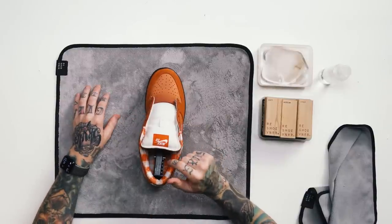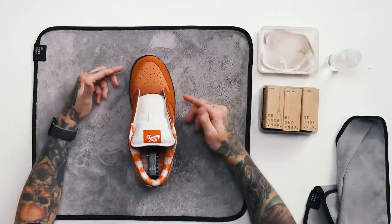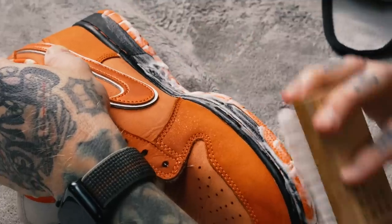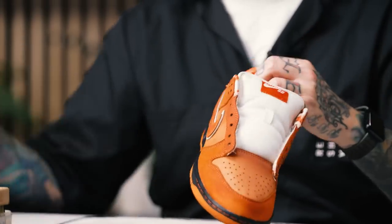Insoles are cleaned and put back in the shoe, and the shoe tree is reinserted to reset the sneaker's form. Now we move on to the midsoles using the medium bristle brush, which is great for hard rubbers, leathers, and natural materials. Stay away from using the medium bristle brush on delicate or soft materials like suede, nubuck, or premium tumbled leathers, or painted surfaces. I'm paying close attention to avoid getting any upper materials wet and using the towel to wipe up any excess moisture and suds right away.